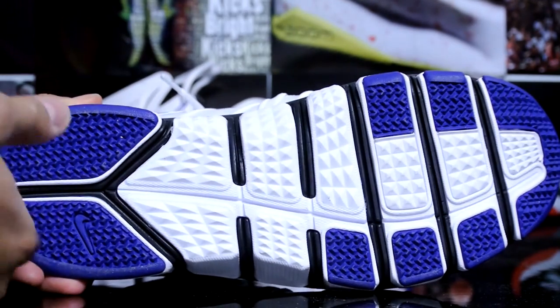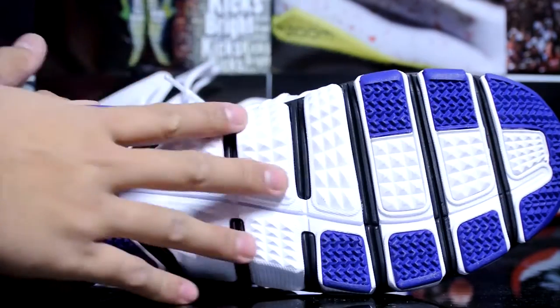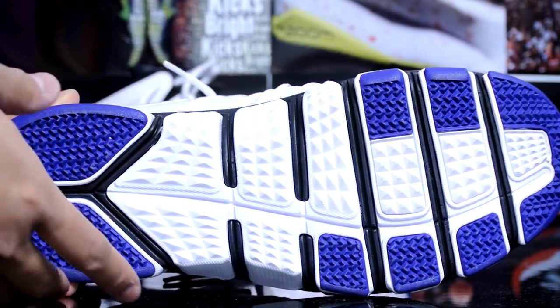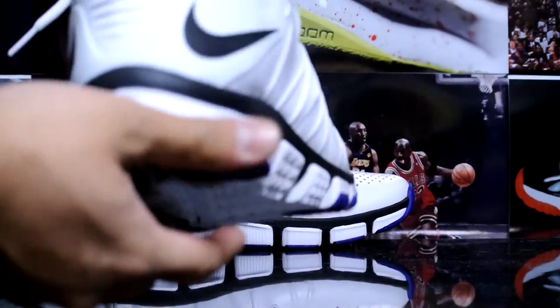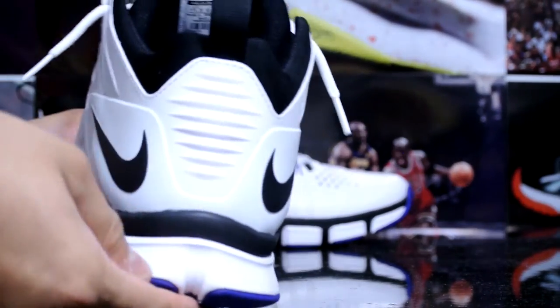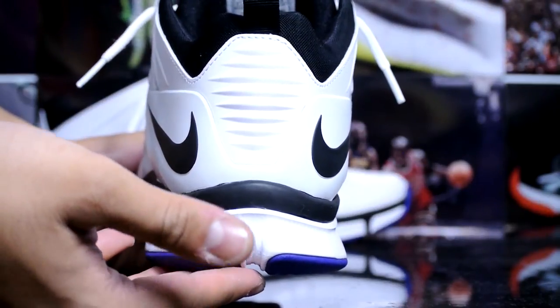Here's a quick look at the bottom — it's also really flexible due to that Free bottom. You got your hits of purple with the traction pods. I think I'm going to try to use these for training and running, as well as maybe attempt to play a little basketball in them and see how they fare.